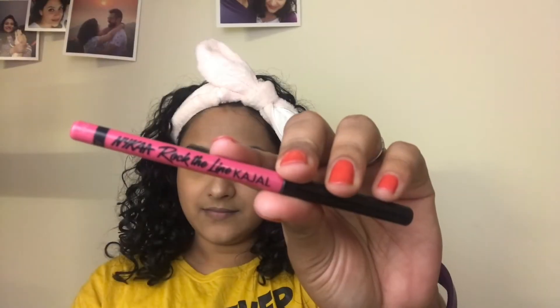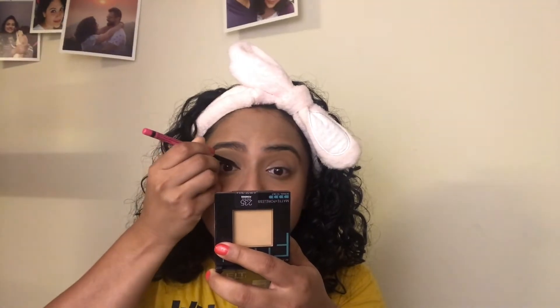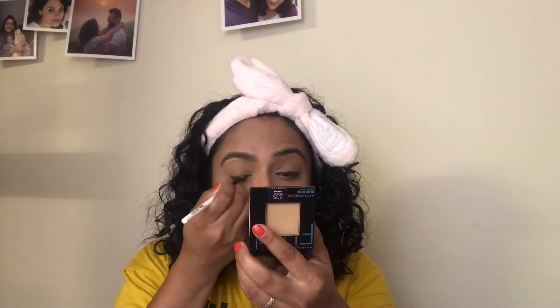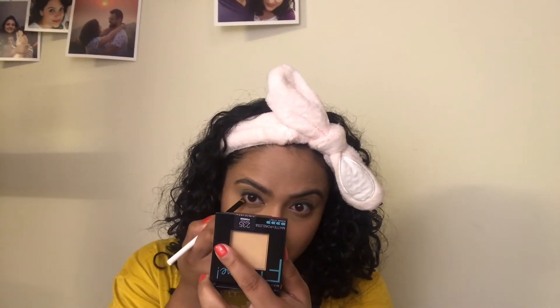Coming to my eyes, I am using the Nykaa Rock the Line Kajal in the shade Jet Black. I am going to roughly line the upper lash line with this kajal and then use Colour Bar's angled eye defining brush to smudge out the kajal for a soft finish. I will repeat the same on the other eye. With whatever is left on the brush, I go in on the outer part of my lower lash line and then lightly line the lower water line with the same kajal.